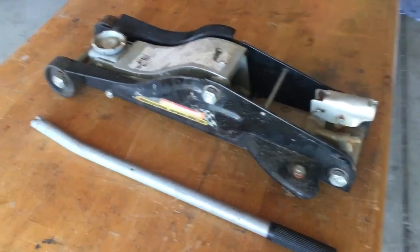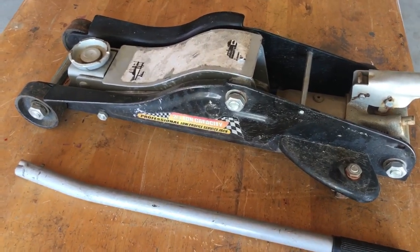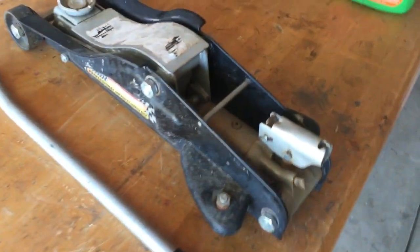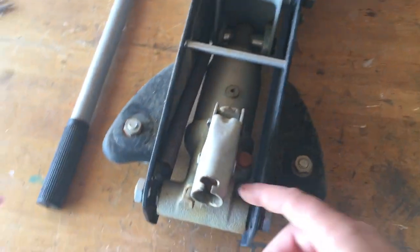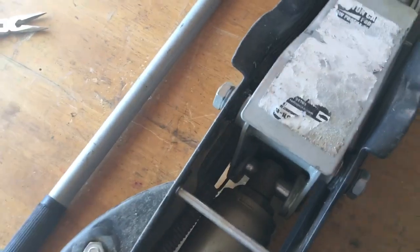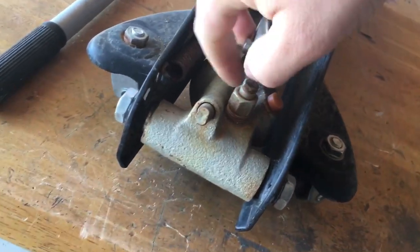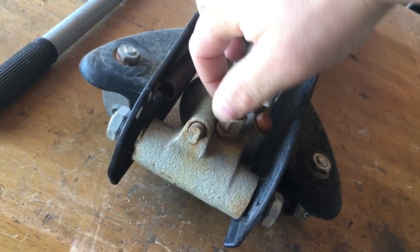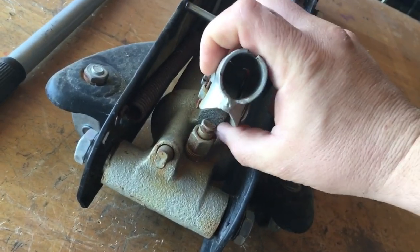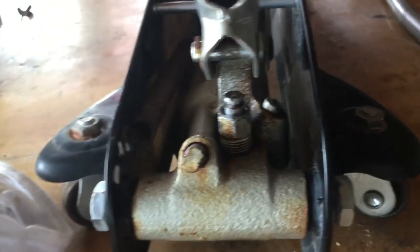Hey guys, welcome back to All Things Electromechanical. Today we're gonna work on this two-and-a-half ton jack that's not working. The mechanism to pump the fluid into the cylinder to lift the jack up is not working. The unit was sitting outside for quite some time and it looks like the plunger for the pump is seized, so we're gonna take this apart, clean it up, and see if we can get it working again.